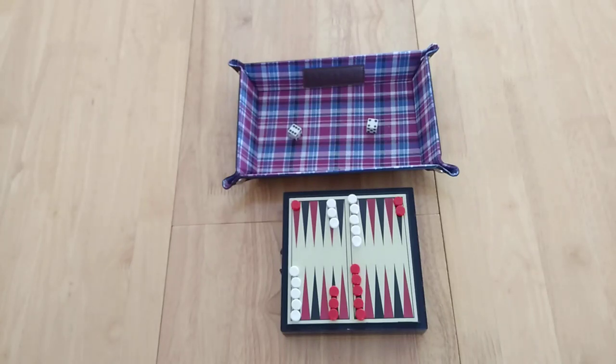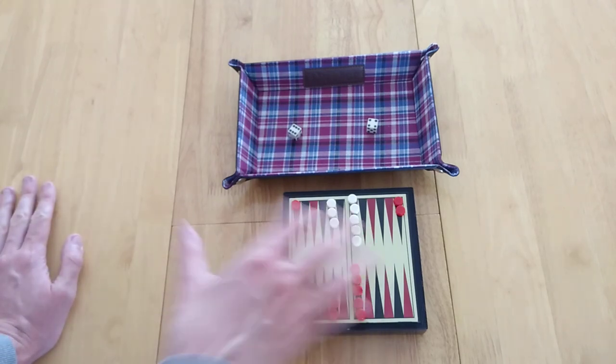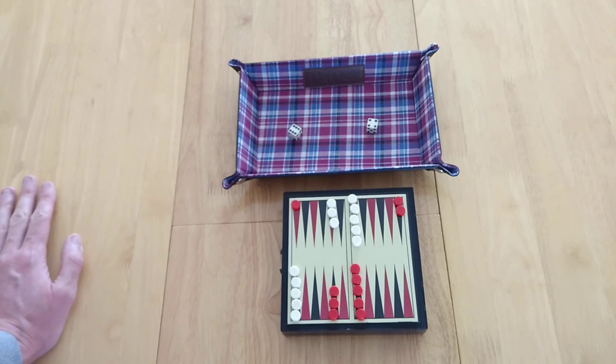Hello everyone, my name is Simon Lavender, this is Amass Games, and today I'm showing you a video on how to set up, play, and review backgammon. Like with the checkers examples, you'll notice that unfortunately some pieces have been missing. This has been filmed during the COVID-19 lockdown, but I think there's enough pieces on the board to show you basically what you need to be doing.